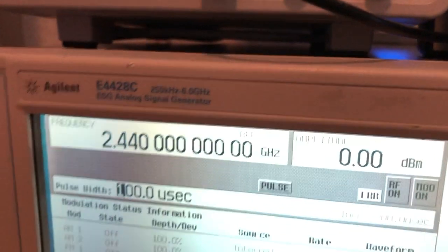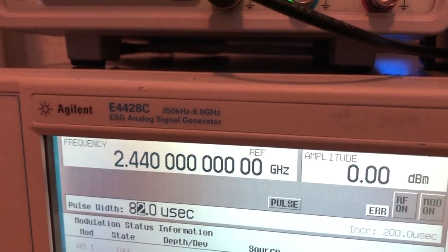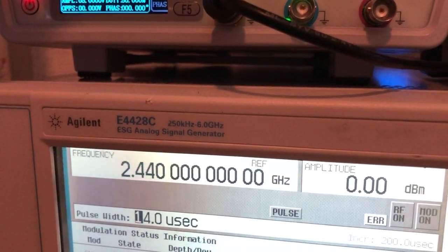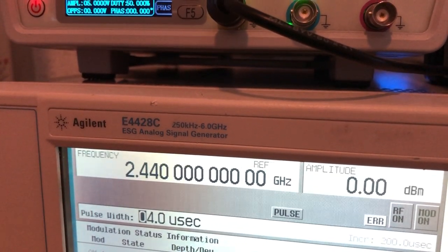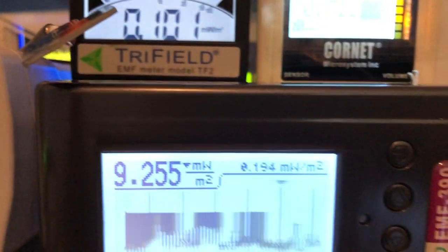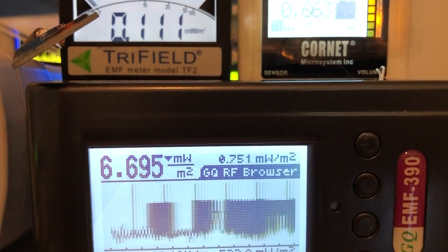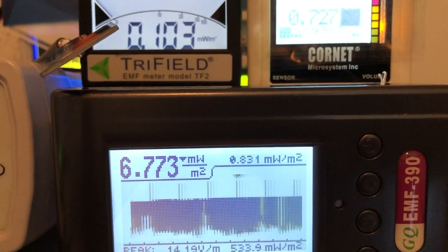Now we decrease the pulse width to 4 microseconds. We're also going to change the source to an external source. The EMF 390 still looks like it's able to detect the 4 microsecond pulse from this RF generator, though there is a lot of noise in the background.